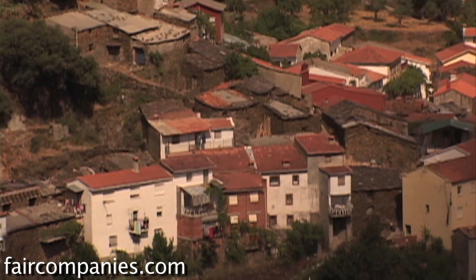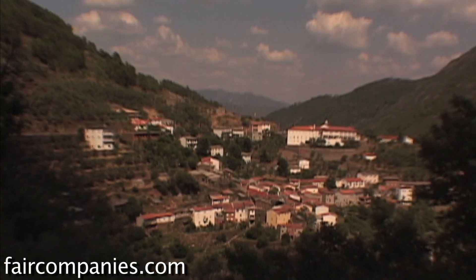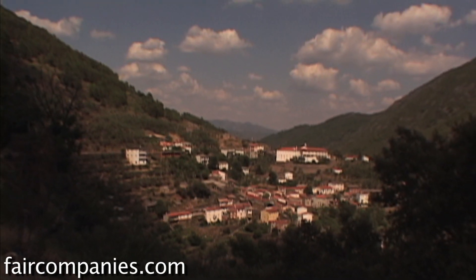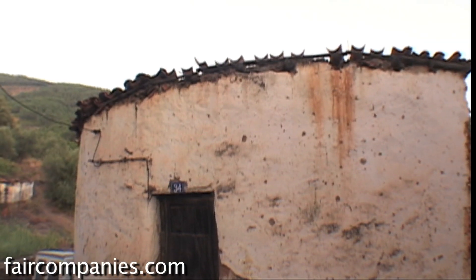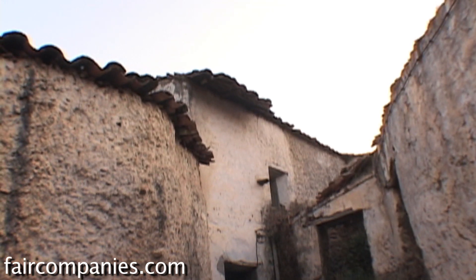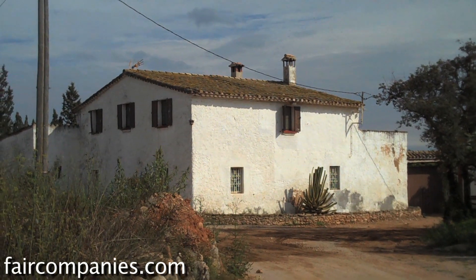The traditional choice for earthen buildings is lime — a lime plaster. Pretty much every picture you've ever seen of a village in the Mediterranean area, all those white buildings are lime plaster protected. All the British cob buildings that you see pictures of — the white ones — they're all protected with lime plaster, actually inside and out. And that technique still works really well.